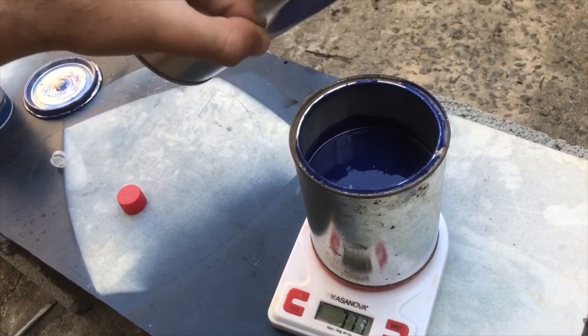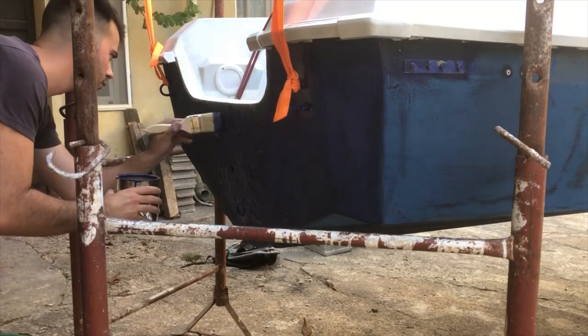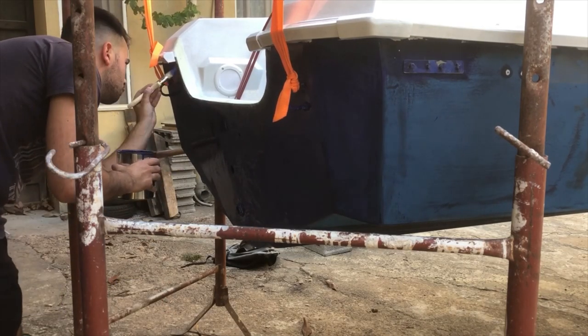After cleaning away the dust, I started painting the hull using the same synthetic paint I used for the other parts in my old videos. It was a two-component polyurethane paint, this time in blue.